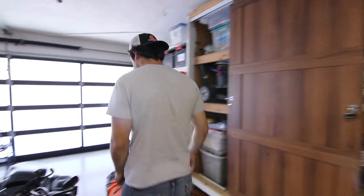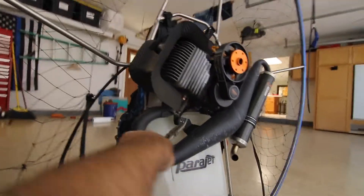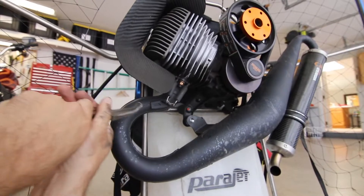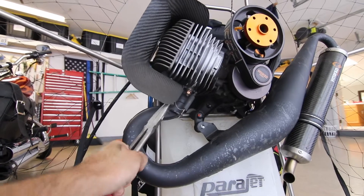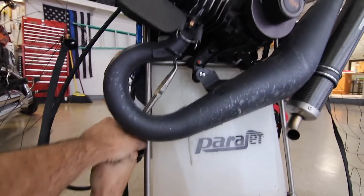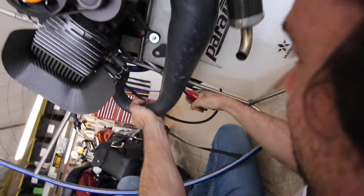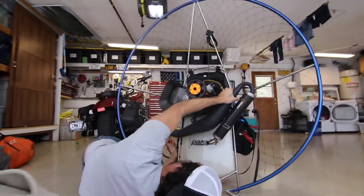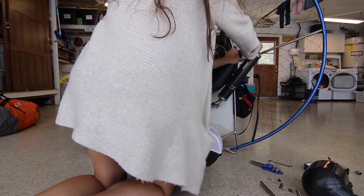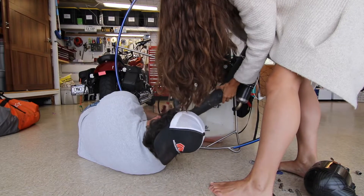Grab onto that with the pliers and then force it down. We have the springs and what we need to do is grab onto them and force it down. There's one, there's two, now coming through the back, there's three. And it's off.